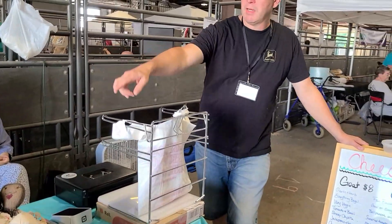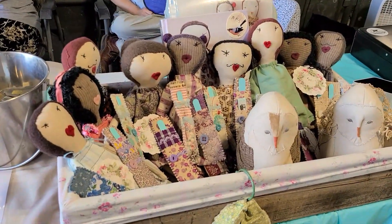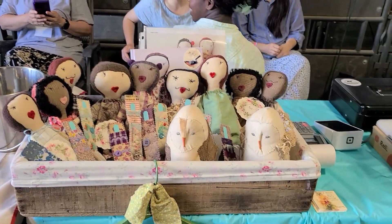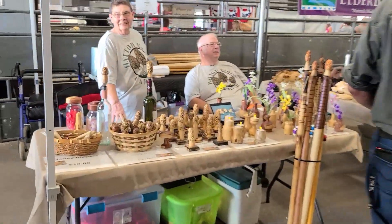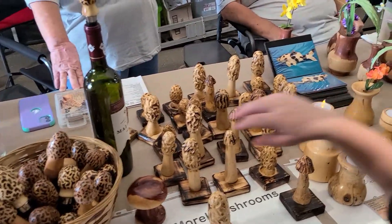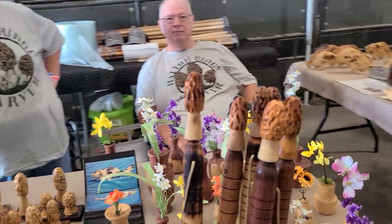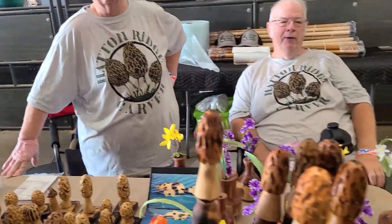This young lady makes these dolls — these are cute. Let's go check this table out. They all have a YouTube channel. Do y'all have a YouTube channel? No?